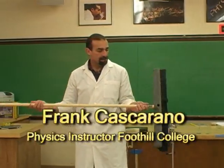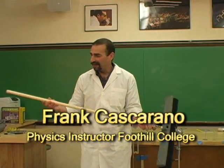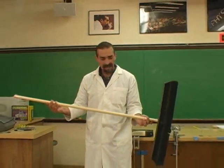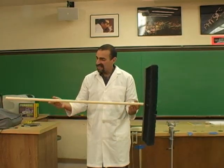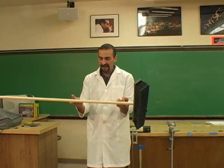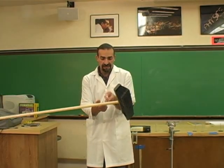I have a broom here. I need to do a little tidying up afterwards so I've got this handy, ready to go. But one thing that is always kind of fun with objects like this is to see where they balance. I'm going to move my fingers and just slide them in and see if I can figure out where this thing balances.